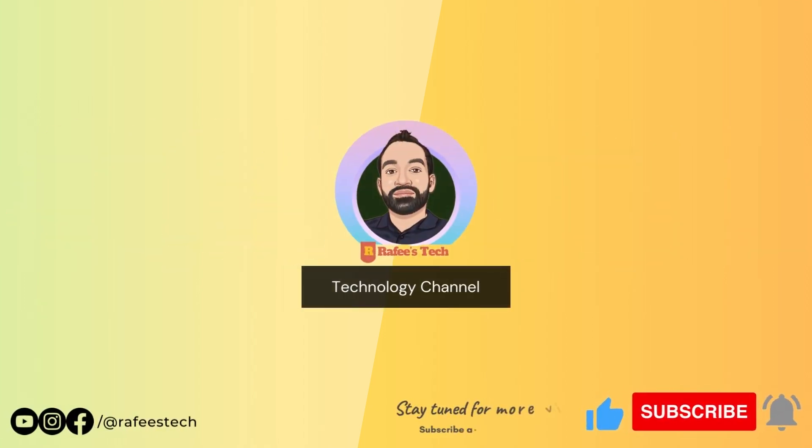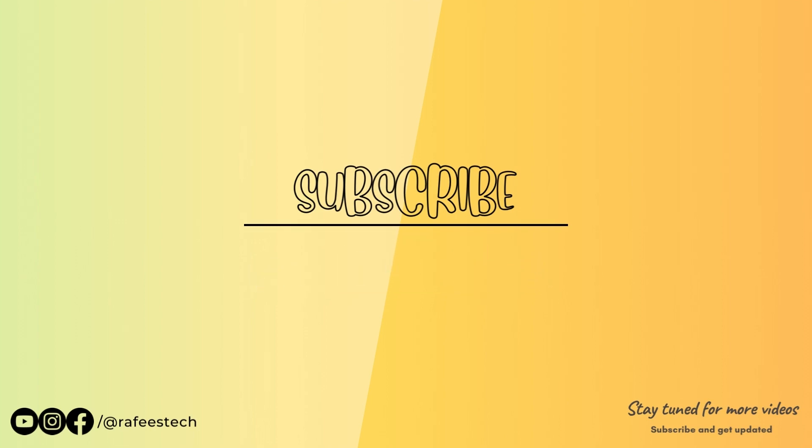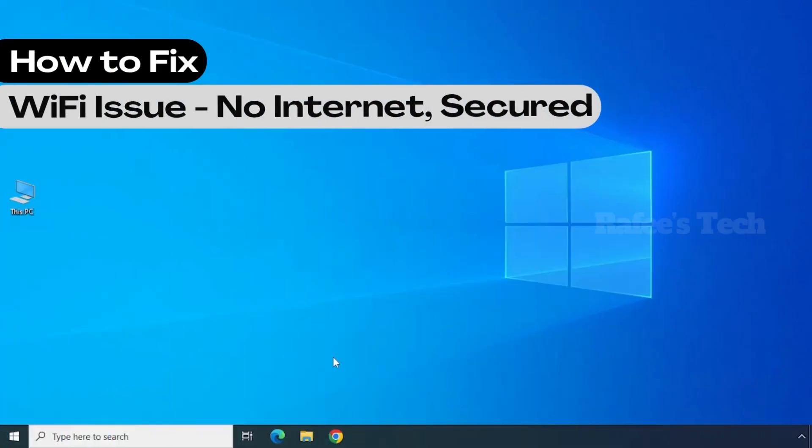Hi, this is Muhammad Rafik, welcome to my tech channel. If you're new here, make sure to click that subscribe button and enable the bell icon for getting notifications for my future video uploads.